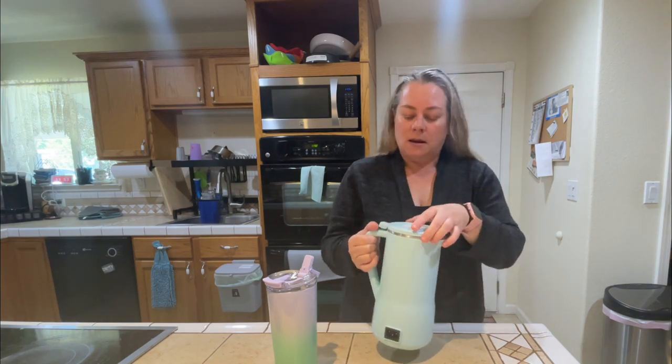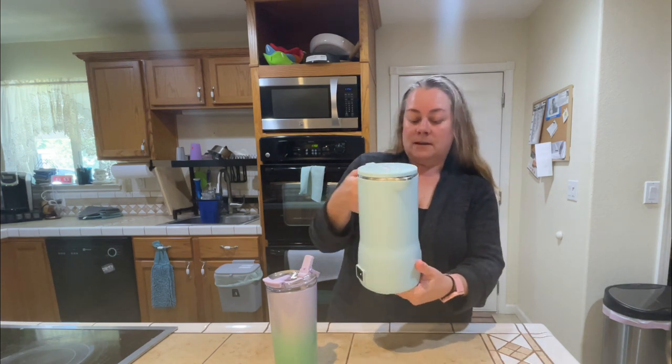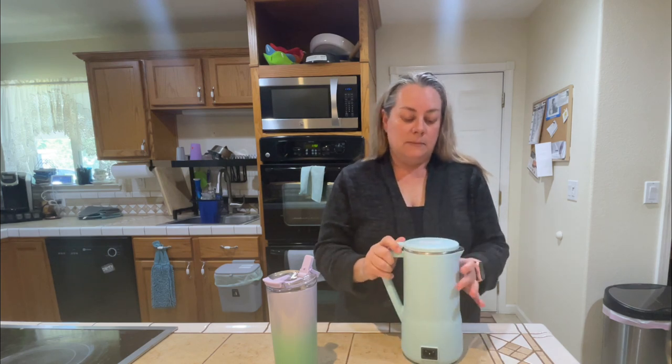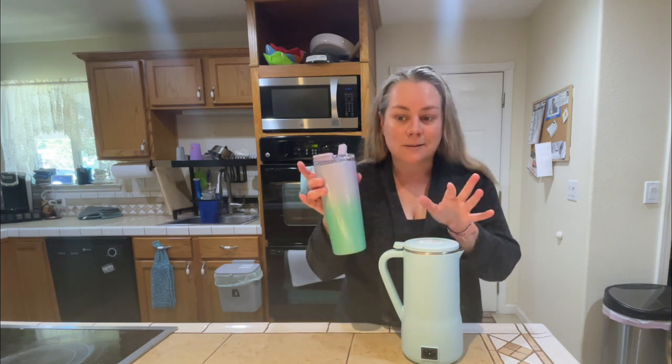Other than that, this machine has been great. I'm loving it — I love the color and how versatile it is. I'll put the link to this machine below, and also link to where you can try the Revive smoothies if you like, plus a link to this cup. And that's it for today — thanks, bye!